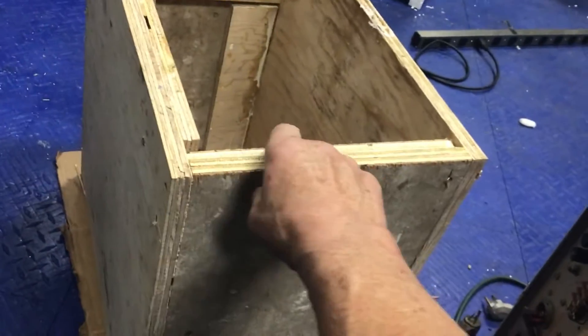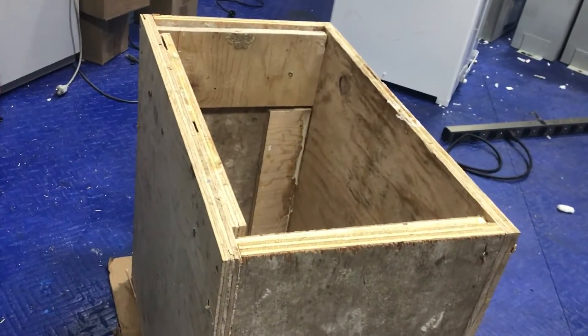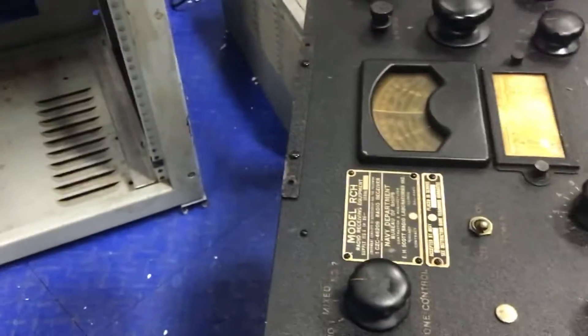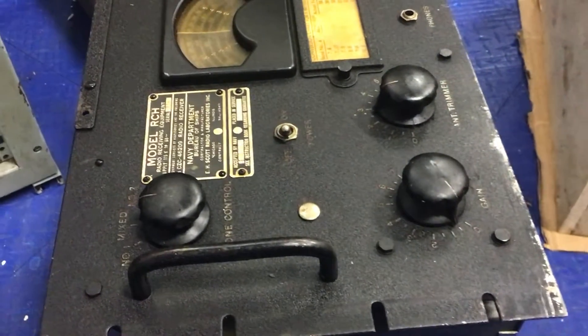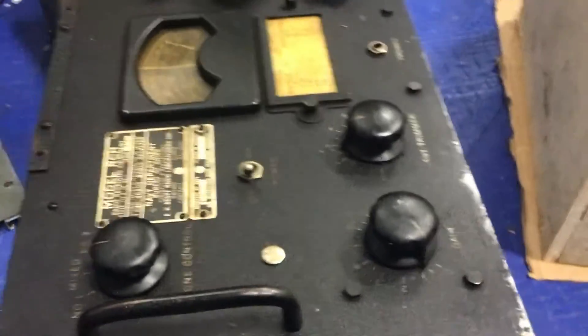So this guy is now getting a case. Being rack mountable, what I do is put another piece of plywood in here, kind of back a bit, so it fits in and you can bolt it right in. I've done that before with different things over the years. So there you have it. I don't know what ship this guy came off — I'll find out, I guess.